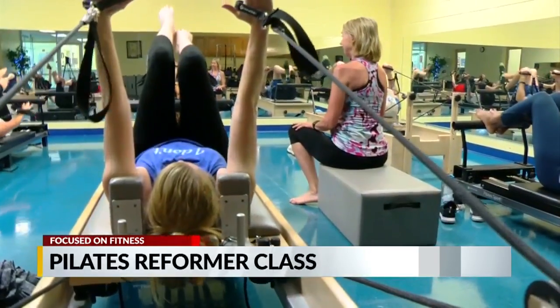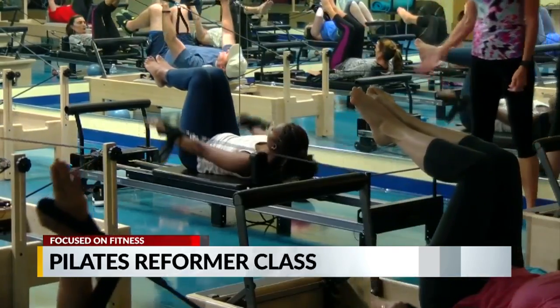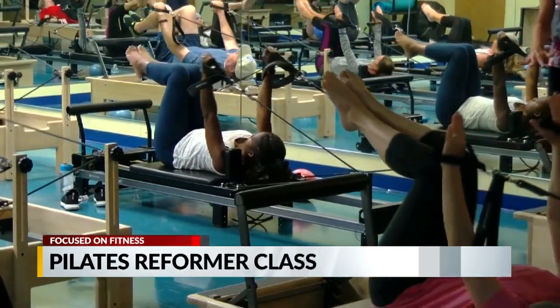The reformer targets your core through a series of low-impact movements. Its carriage slides easily as you work your legs, arms, and everything in between.